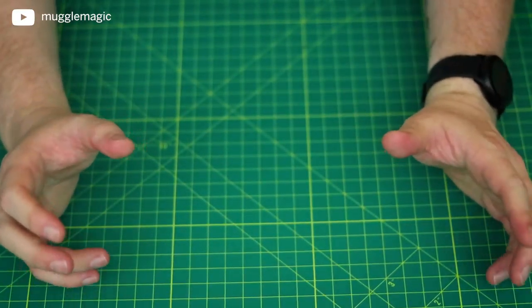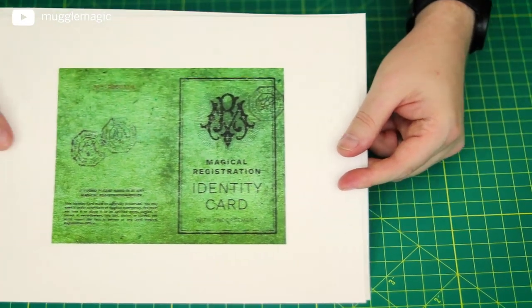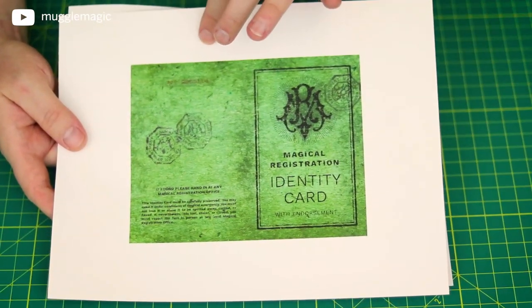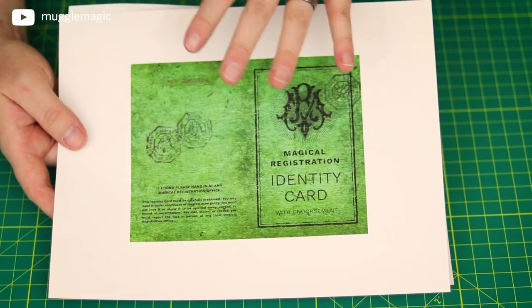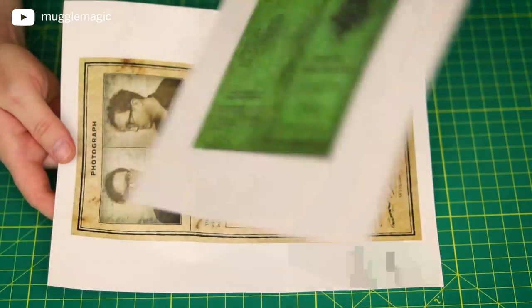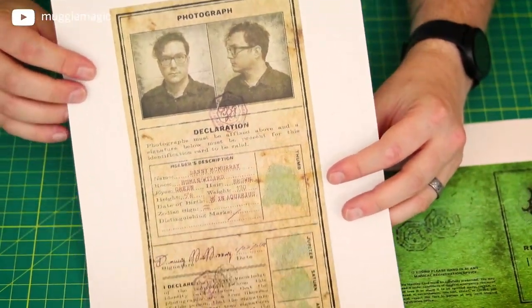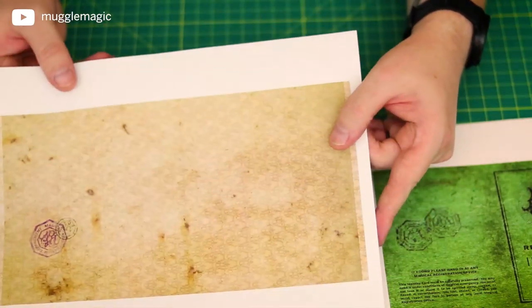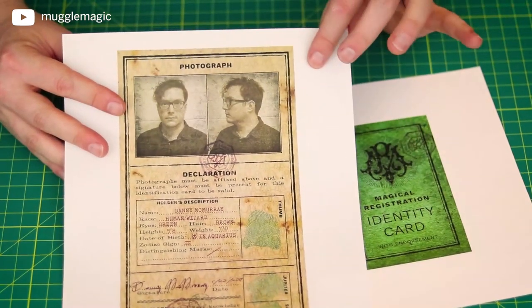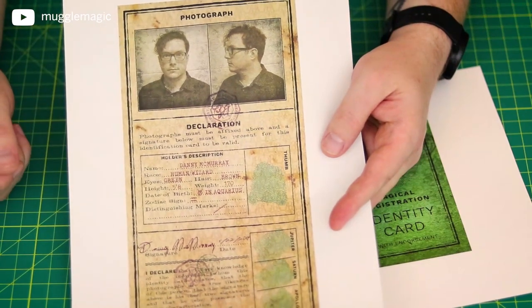This DIY is really easy. You want to print the templates — here's the front of the identity card, printed on cardstock. I used 110-pound cardstock; that was the thickest I could find, but the thicker the better. Here's the back, the inside of the cover. And then we have the ID itself, which is just printed on regular paper, also double-sided. I printed these at home on my laser printer; the link for that is in the description box below.